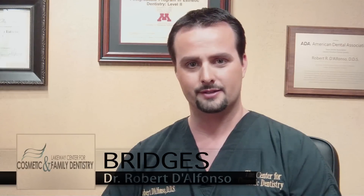Hi, I'm Dr. Robert D'Alfonso with Lakeway Center for Cosmetic and Family Dentistry in Lakeway, Texas. I have a lot of patients that are concerned about replacing a tooth, but they don't want to have something that goes in and out of their mouth.